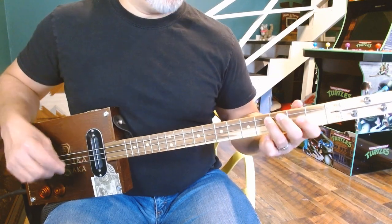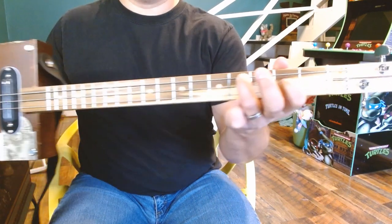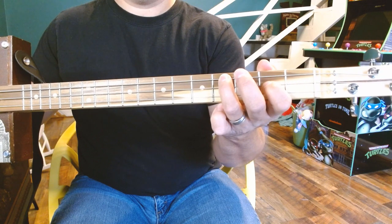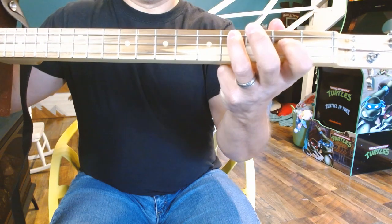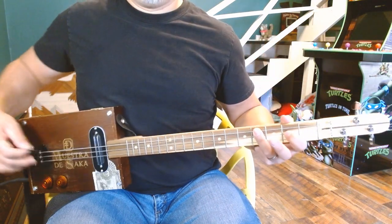After an A minor, you're going to need an E minor — same strumming pattern. To make that, you just need your ring finger at the 4th fret on your low string, your pointer finger at the 2nd fret on the middle string, and the high string is open. So: 4, 2, and then open at the bottom. That's your E minor.